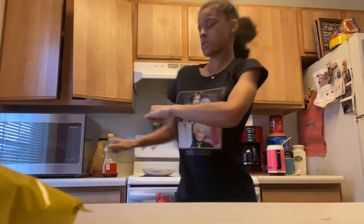Wake up in the morning. Today, we're going to be making hot chocolate, hot pocket.